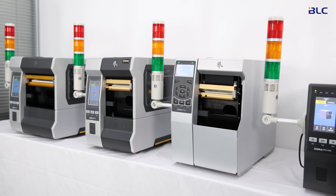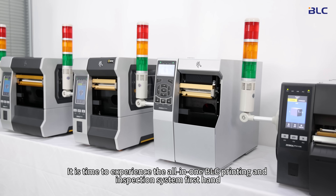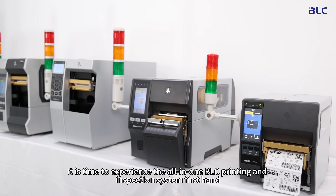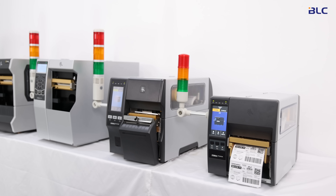Wait no more! It is time to experience the BLC all-in-one printing and inspection system first-hand.